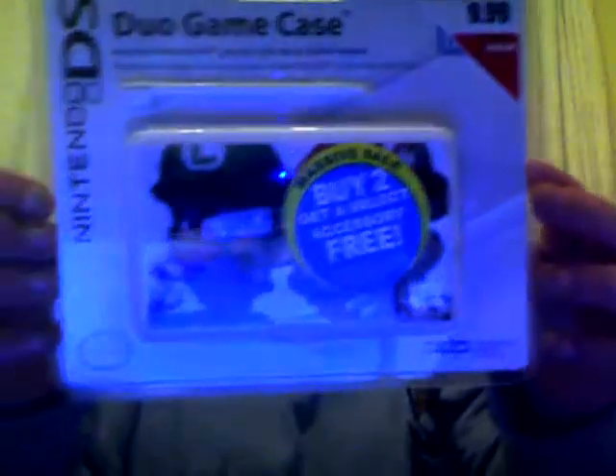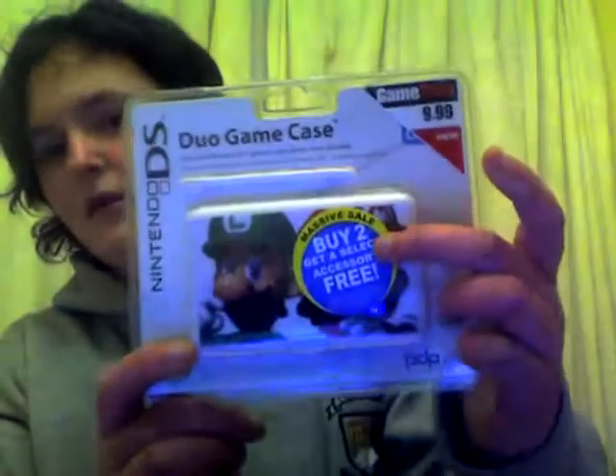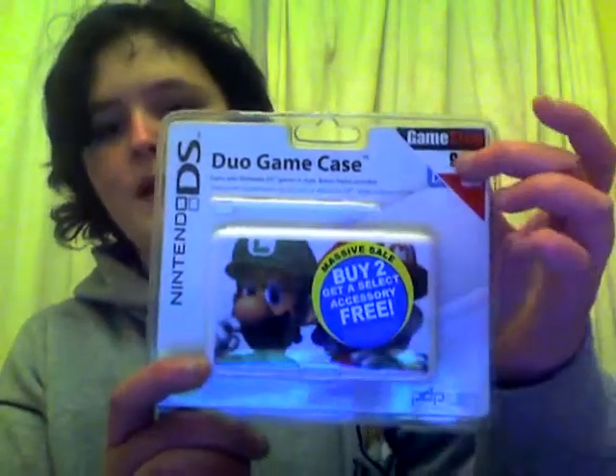I'll start off with the game-related accessory. It's actually a game case from Nintendo. It has Mario and Luigi on the cover, but you can't really see Mario — he's under that sticker. It was only $9.99, and it's new from GameStop. It holds 6 games and a stylus, plus you get an extra stylus. This stylus is actually bigger than my usual one, but I can just use it with the game case. It's a pretty neat thing to have for whenever you're going on holidays and you don't want to bring all your game boxes.